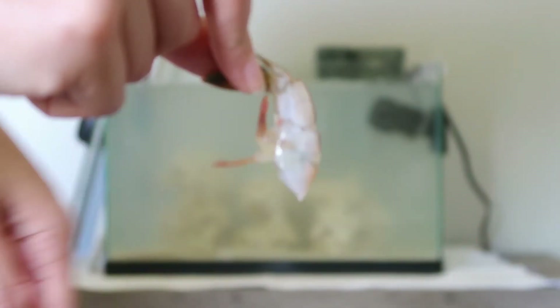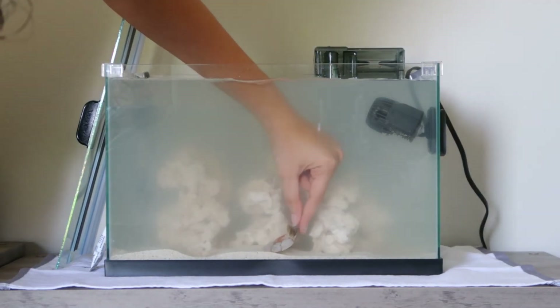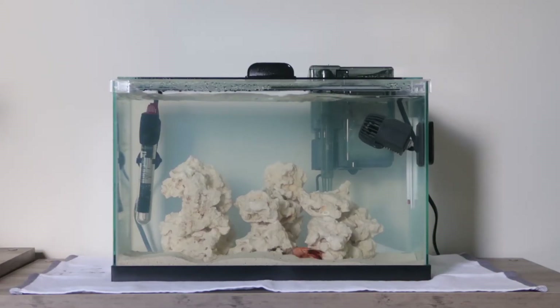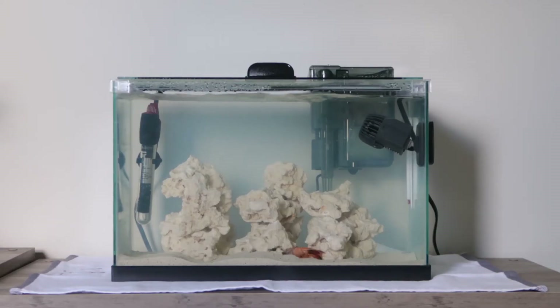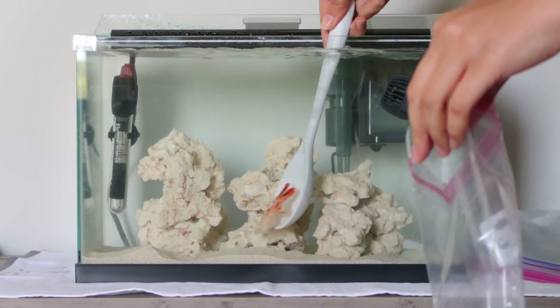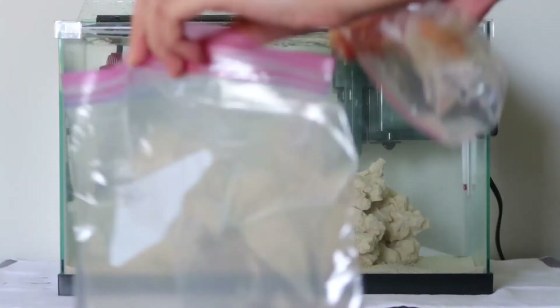Finally, it is time to start your ammonia cycle. There are so many different ways to do it — I have always used the table shrimp method and it has always worked for me. You just drop a table shrimp into the tank — literally a shrimp you buy at the grocery store. I always buy fresh, never frozen. For a five gallon tank I cut it in half and only put half the shrimp. Leave it in for three days to decompose. On the third day the shrimp will be a globby mess — very stinky and very gross. Make sure you double bag it and cover your nose.